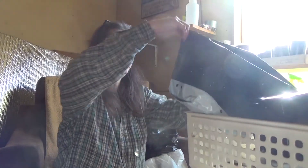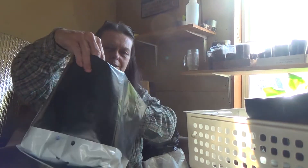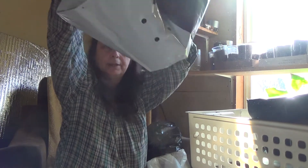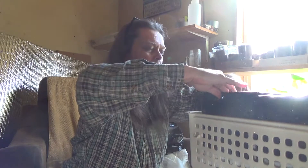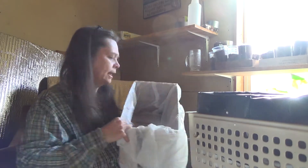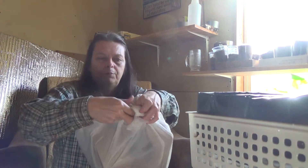The grow bags I ordered surprisingly have holes around the sides and the bottom, and all the soil falls out of them. So I've taken a regular cardboard box that'll fit in the window and put a plastic non-scented trash bag over it. I'm going to tie it off at the end and plant directly in it.